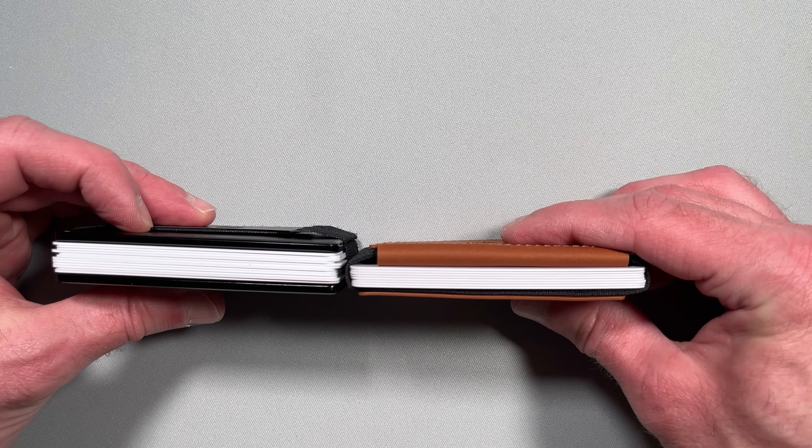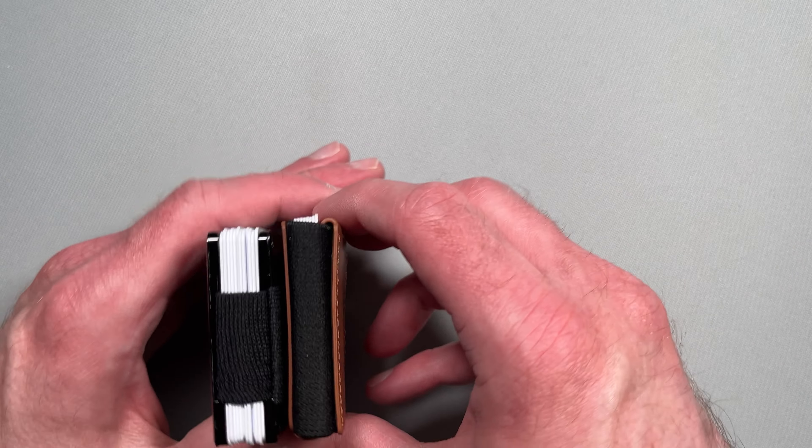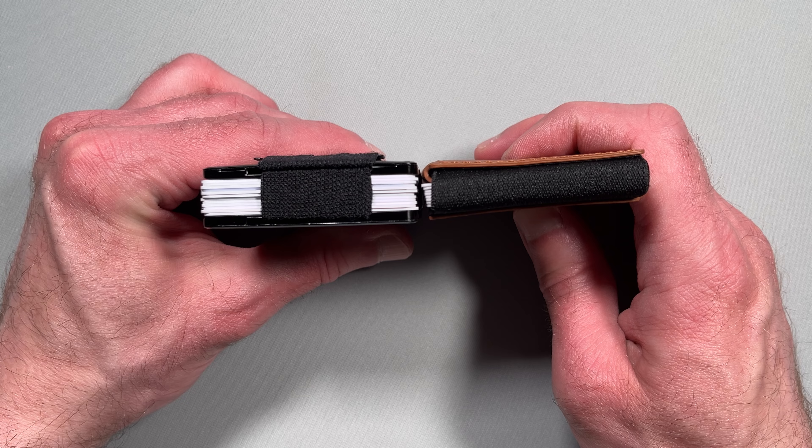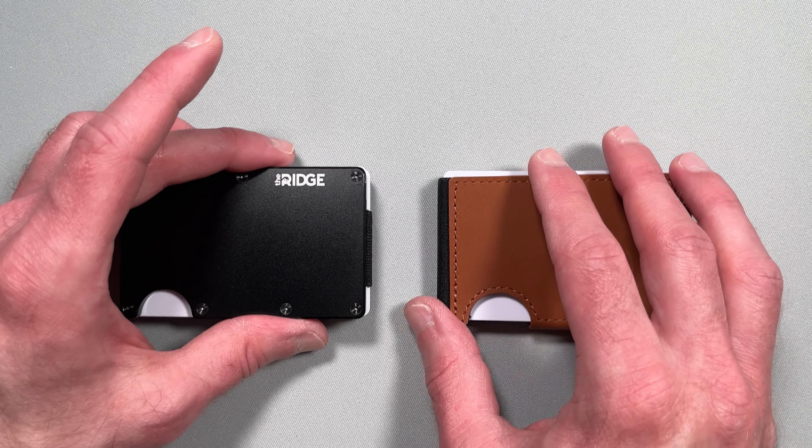So, which wallet do you like better? Let us know in the comments. If you like EDC videos like this, don't forget to subscribe. For more Ridge content, check out these videos. See you in the next one.